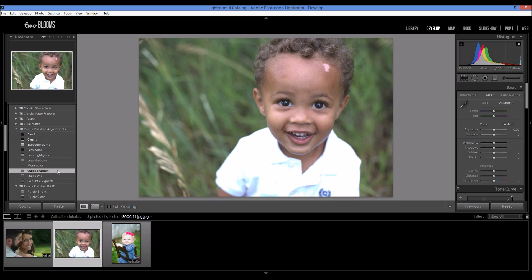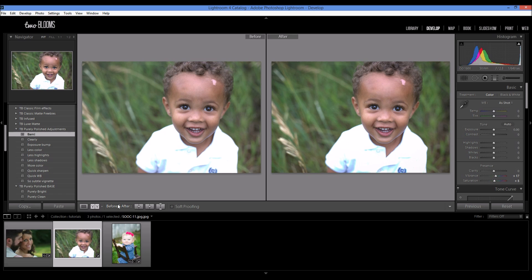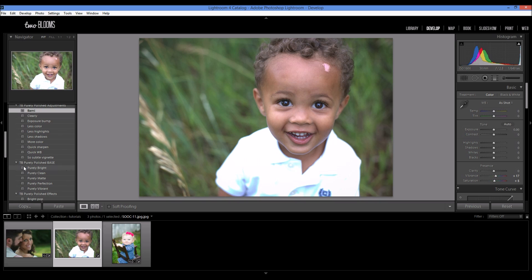Let's get started. I'm going to do the quick sharpen, add a little vignette, and maybe add some color — I'm going to add BAM, which just makes the colors and everything pop a little bit. Then I'm going to come down to my base presets and apply Purely Matte, which kind of goes with Chelsea's editing style. Some of the highlights are a little blown out, so I'm going to bump the exposure down slightly and bump the highlights down just a little bit.